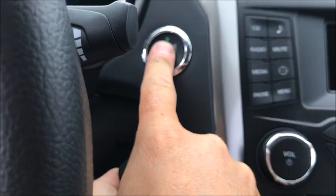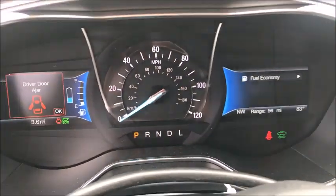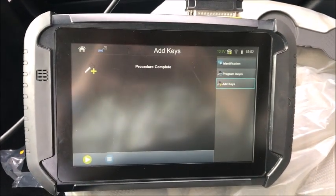Look, we have a working prox. Start the car — again, this car won't start like a normal car because it's a hybrid. Dash powered on. Vehicle is on. We're ready to roll. Active alarm — no match for the SmartPro. Thanks, guys.